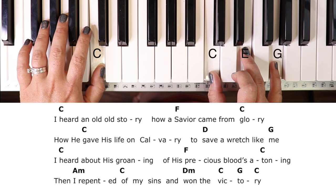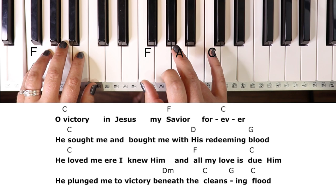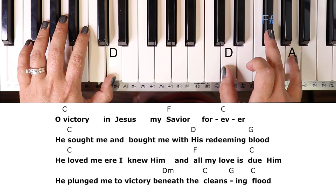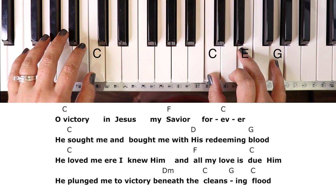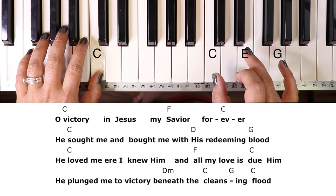Let's look at the chorus. 'Oh, victory in Jesus' — 'My' — F — 'forever. He sought me and he bought me with his redeeming blood. He loved me ere I knew him and all my love is due him. He plunged me to victory beneath a cleansing flood.'